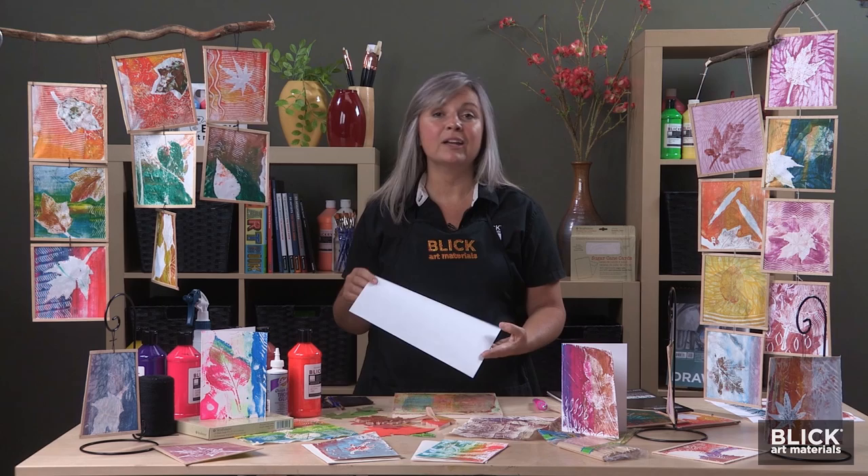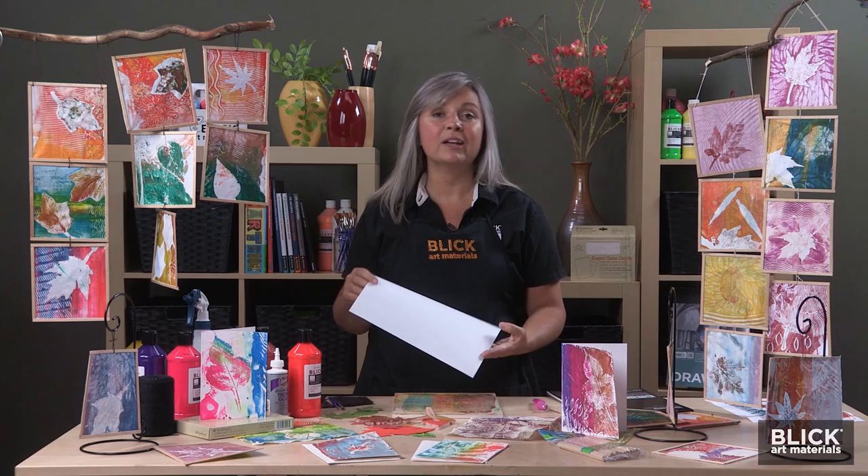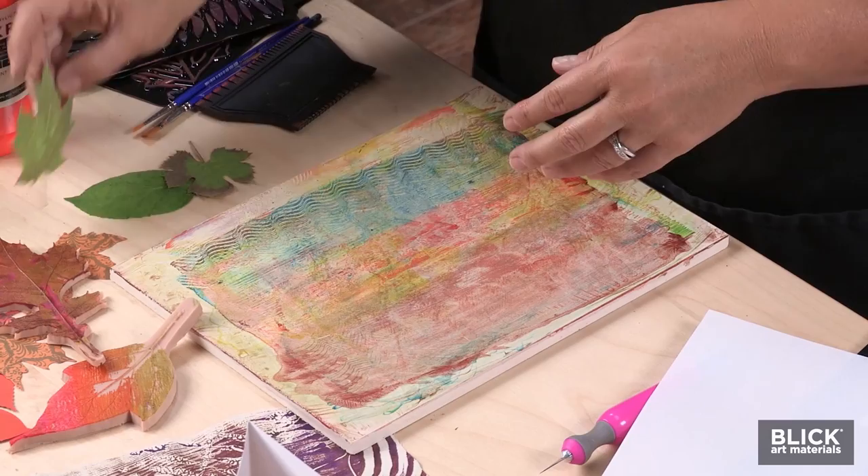This is translucent marker paper, meaning light can pass through it. Since it's translucent, we can use both sides of the paper to make prints. This way, a subtle layered effect is created, almost like watching those leaves fall on a sunny day.